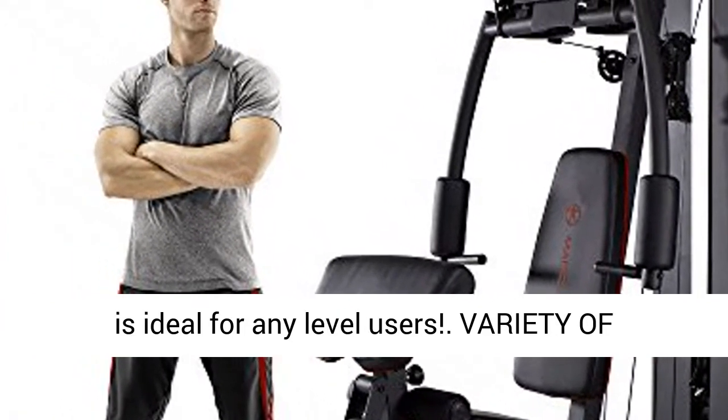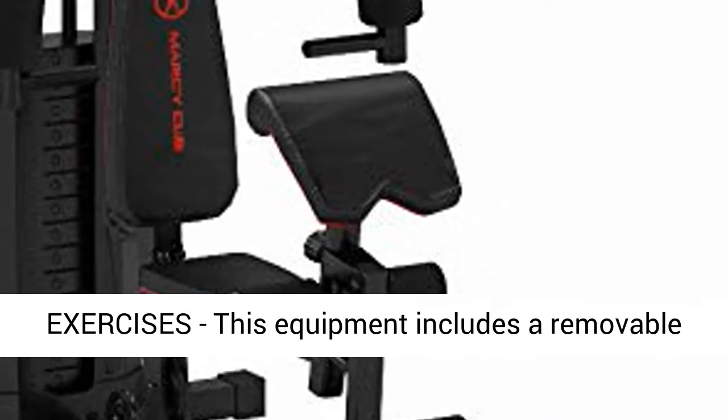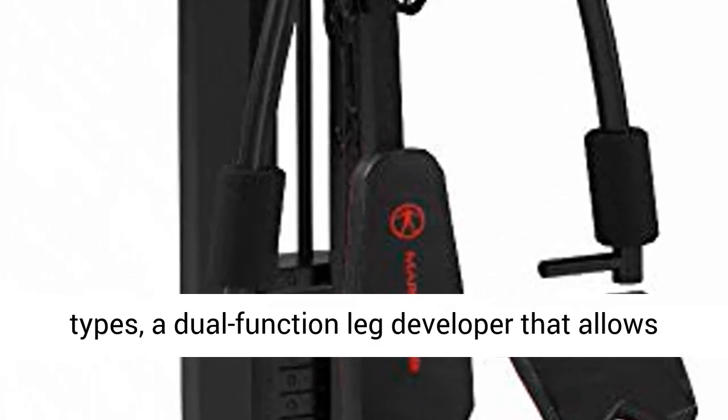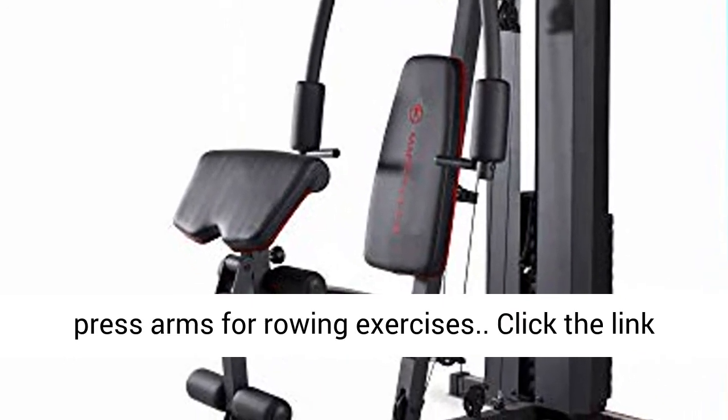The Marcy's Stack Gym is ideal for any level users. This equipment includes a removable and adjustable arm curl to suit different body types, a dual-function leg developer that allows for total lower body exercises, and dual-function press arms for rowing exercises.